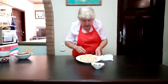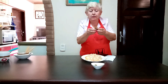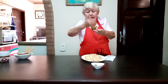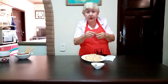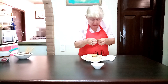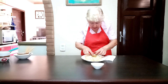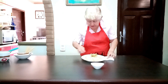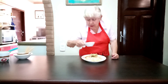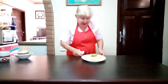Now here, vamos a poner estos pepinillitos — we're going to add these little cucumbers that I cut in a fan shape, tipo abanico. Releasing them from the top down toward the base, in three parts. A little one there, and another one here.